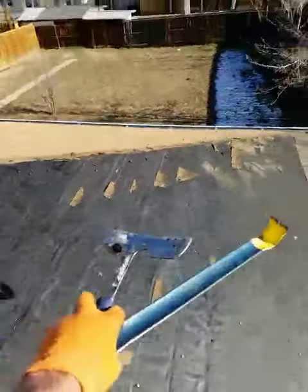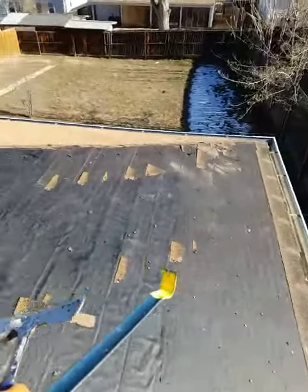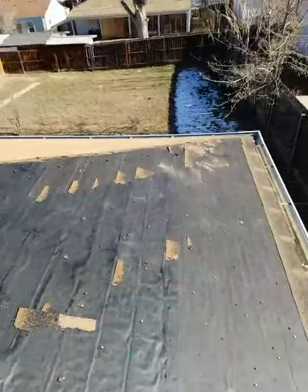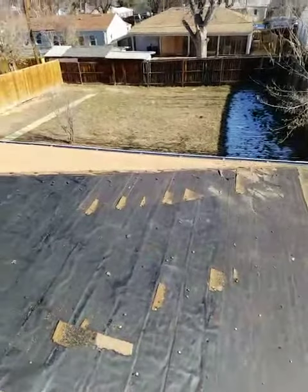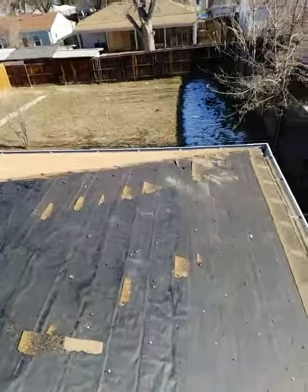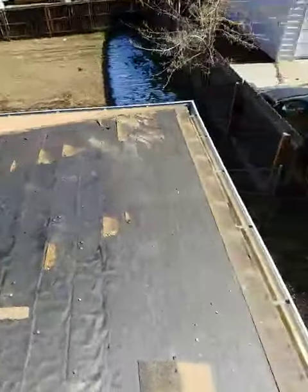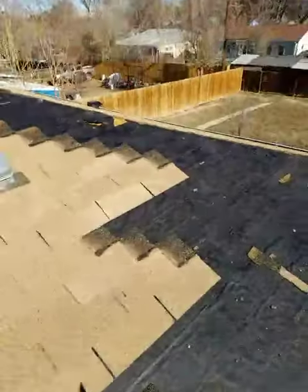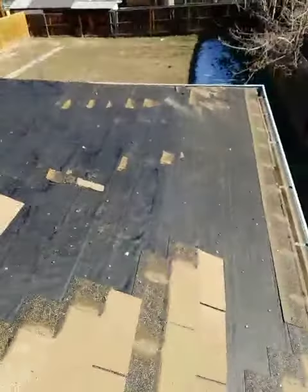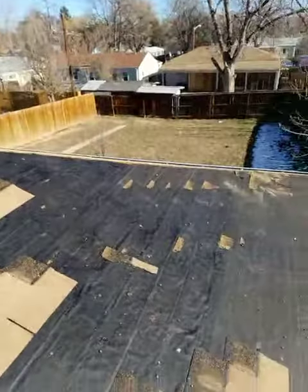What I'm going to do is take my hammer and my pry bar and go through and — depending on if a nail is sticking way out, I'll pry it up with the pry bar; if it's just poking up a little bit, I'll hammer it back in — so that I get the whole surface smooth and prepped for the shingle installation. That's step number two, and I'll show you what that looks like when I'm all done.